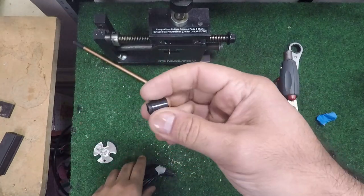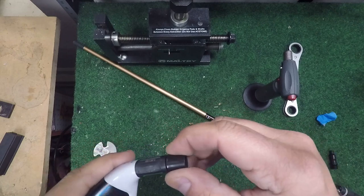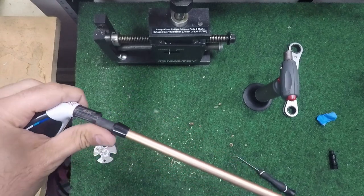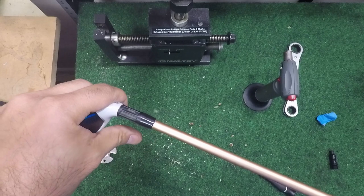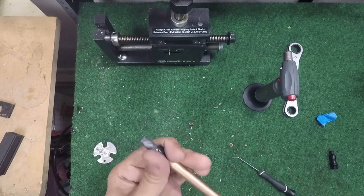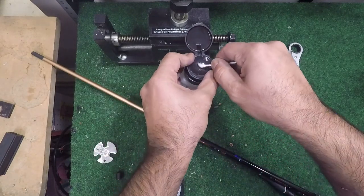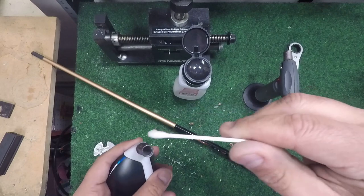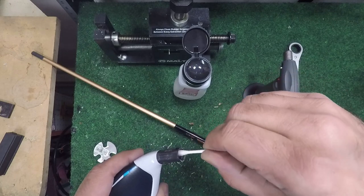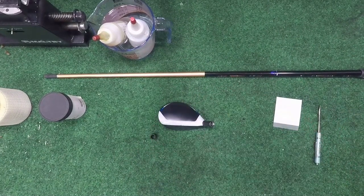This is a 370 collared ferrule and you can see it sits right in there — it will reduce that wobble. I'll dry fit it just to show you: once we have that collared ferrule in there it's not going to wobble nearly as much. We're also going to shim this to get it nice and tight. We're going to clean off the inside of the hosel now — I just use acetone and a Q-tip and go through there to get any residual stuff that may be in there.